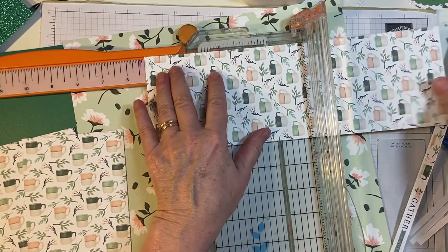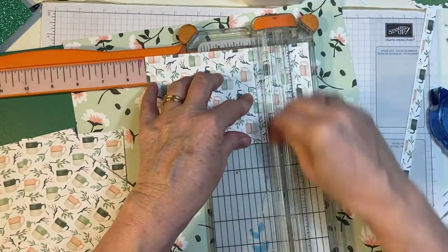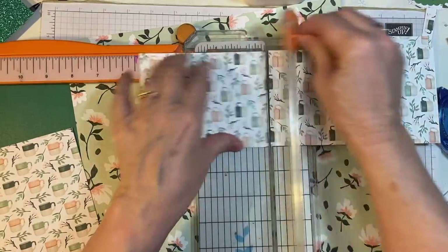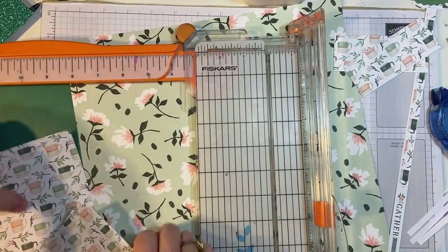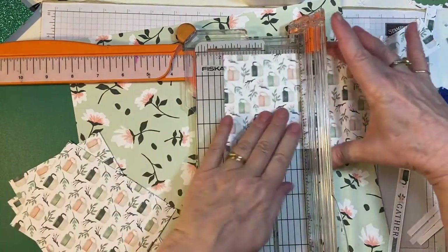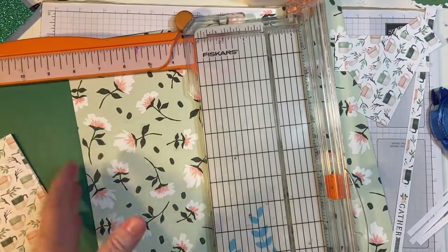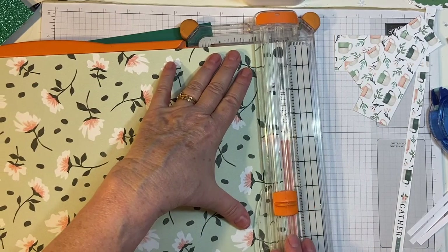So we're going to go five and a quarter. And then I have a little piece left over. So we're going to go ahead and get these cut into usable pieces. A lot of us are hesitant to start cutting into our paper, so if we just cut it right off the bat, then we'll be ready for anything.